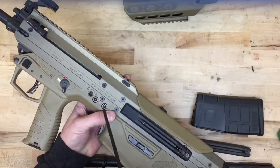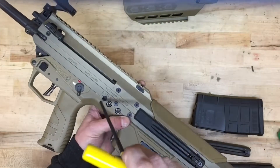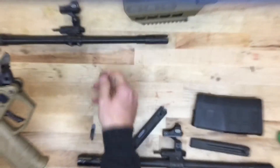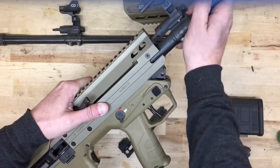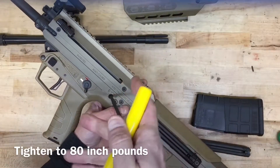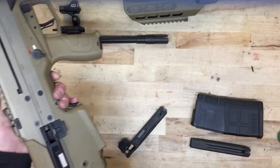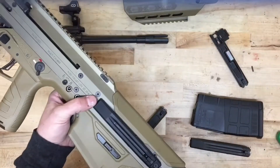We'll then remove the barrel by loosening the two barrel tension screws and then rotating the barrel lock 180 degrees. Make sure you always have the barrel tension screws loose when you rotate the lock. After disengaging the bolt with the charging handles, we can swap our 5.56 barrel for the 7.62 barrel and reverse the process — make sure you turn your barrel lock first before you tighten the barrel tension screws.